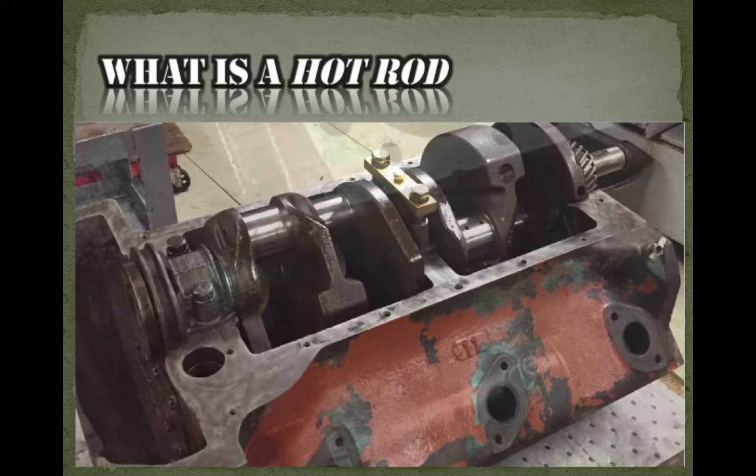Not only that, but you have a smaller rod journal, which reduces friction that a larger rod journal would have — so that reduces drag. The bottom line of all this is you get a lot more power. You throw some ethyl into the fuel tank and you're good to go. That's called making the rod hotter. So after you do this, you say: I've 'hot rodded' the engine. That is indeed where the term 'hot rod' came from.